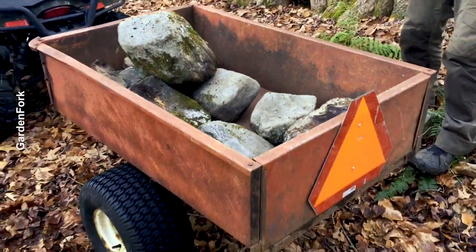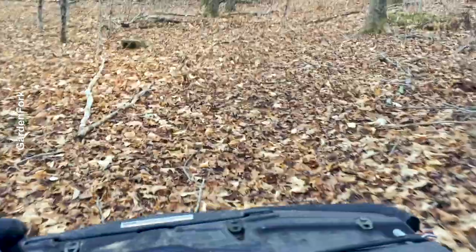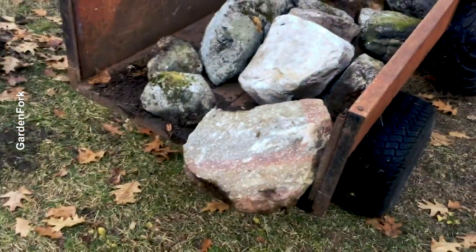That might be one load right there. I almost took off my foot.